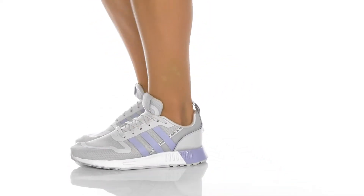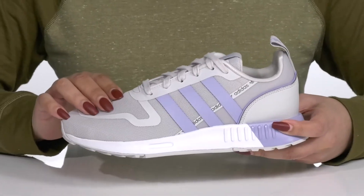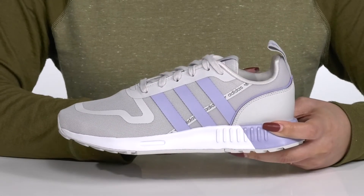The Multics W sneakers by Adidas features a textile and synthetic upper that has breathable mesh panels allowing for ventilation to keep you nice and cool, a traditional lace-up closure to give you a secure and custom fit, and a pull loop at the back of the ankle to assist you with on and off.